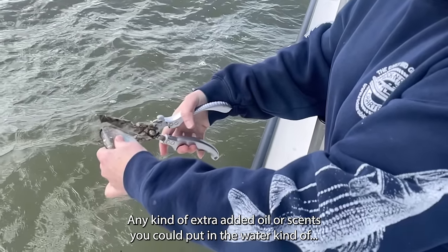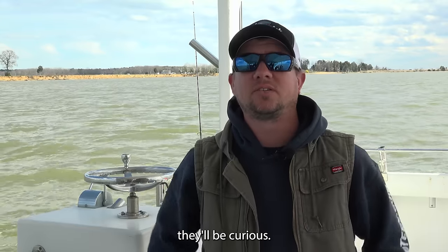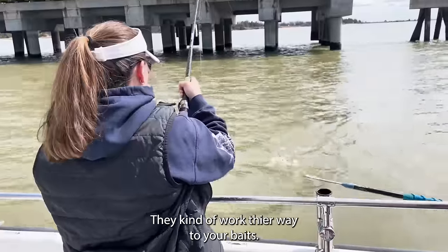Chumming definitely helps attract them. Any kind of extra added oil or scents you can put in the water — they'll be curious and work their way to your baits.